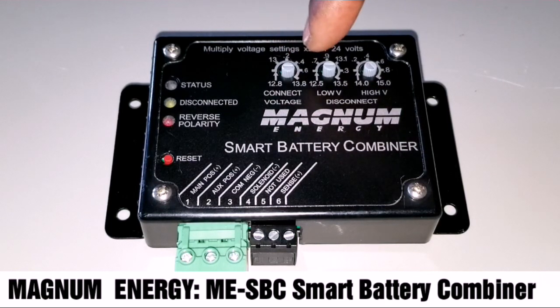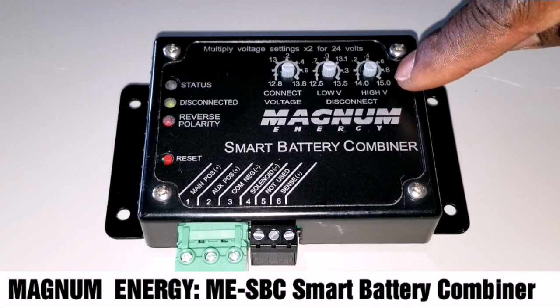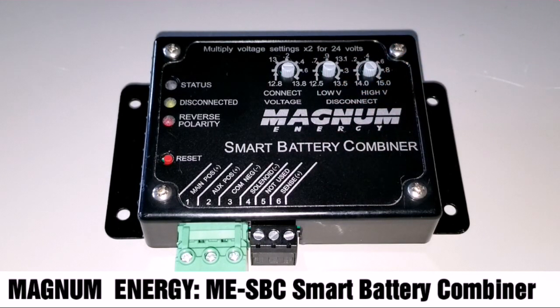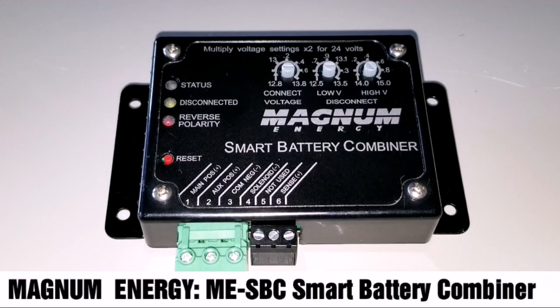I can set the battery to connect at 12 volts or 12.8 volts, and it disconnects at 12.5 volts. For the high voltage — when you're charging — it's going to be about 15 volts or 14.4 volts. You can see 14 here, and you can dial in increments like 0.3 or 0.2.